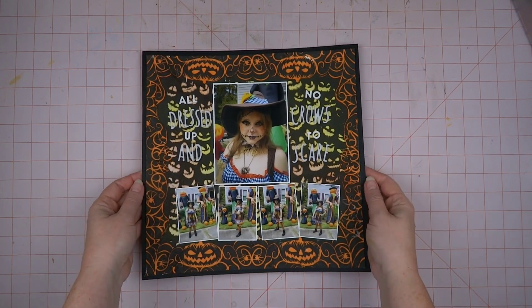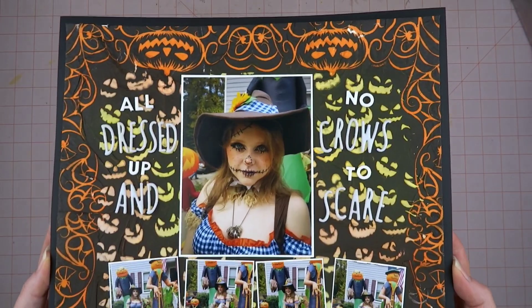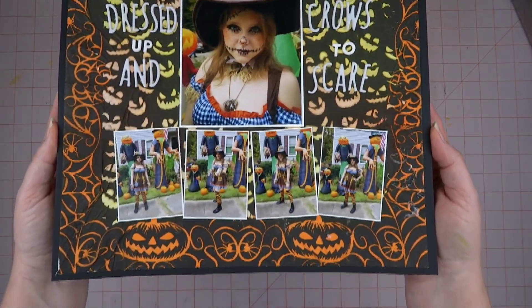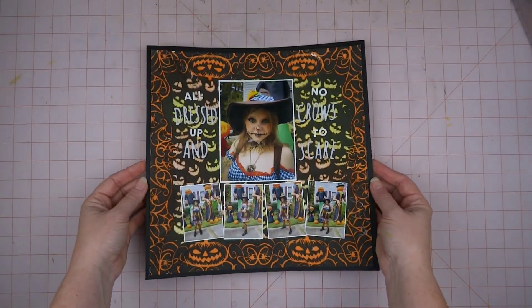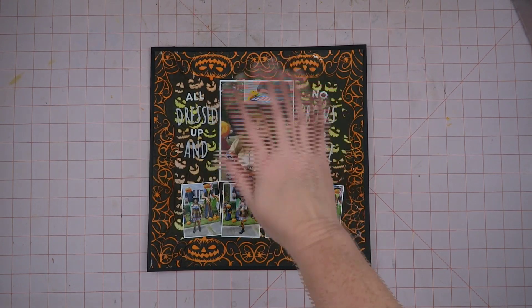That is it — I'm not going to put anything else on it because I think the border with the jack-o-lanterns and the faces in the background are plenty enough. I hope you have enjoyed this video and I'll see you in the next video. Bye-bye!